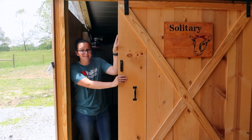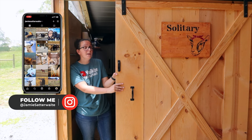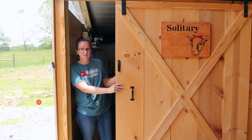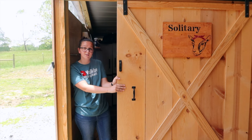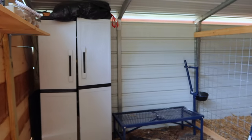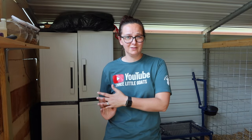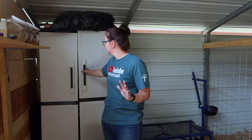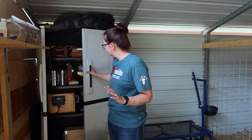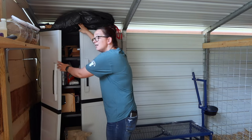Last but definitely not least is our solitary confinement side of the barn — I've never done an official tour of this side. Over here we have a bunch of separate stalls where we can confine sick animals, and we also use it for our kitting stalls during kitting season. Our milk stand and milking station is in here as well. When you first walk into this side you're walking into an open area that's not fenced off. Over here we have storage, the solar panel battery, extra bee stuff, extra goat stuff — just extra stuff. And up here I have a bag of wool that we still need to process from when we shaved all of the sheep.